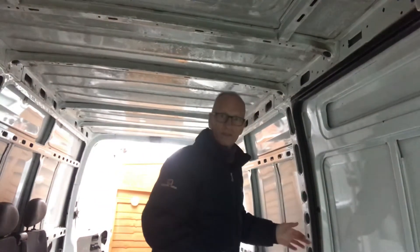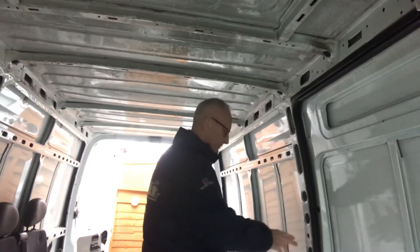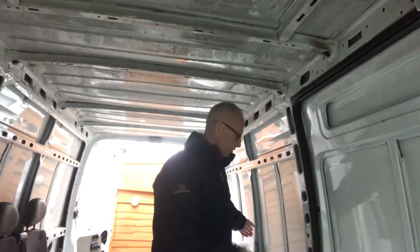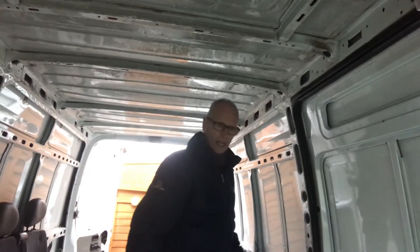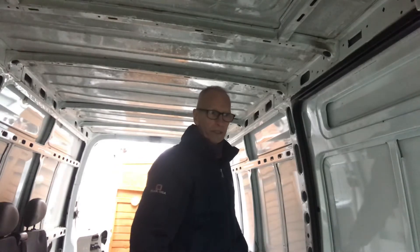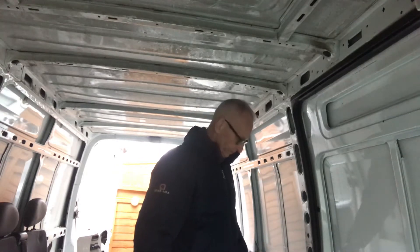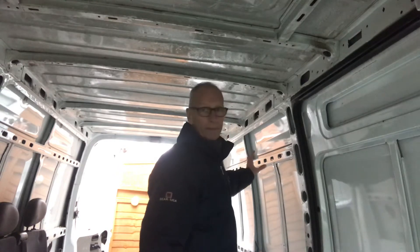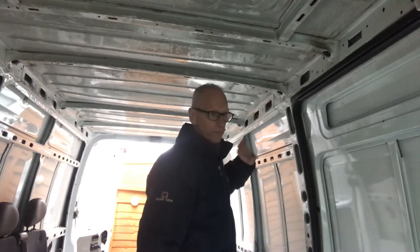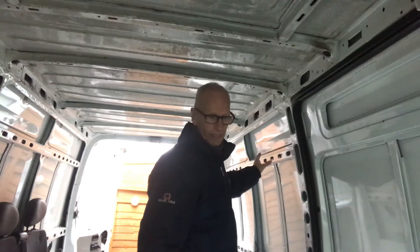From the side loading door up to the seats, this is going to be the kitchen area. You're going to have a sink and a stove, your grey water tank. Maybe it might even be like a little microwave in there — that's for the future if I can fit it in.